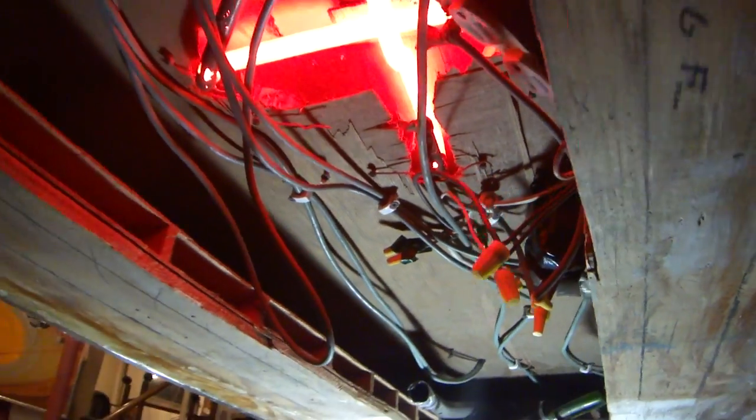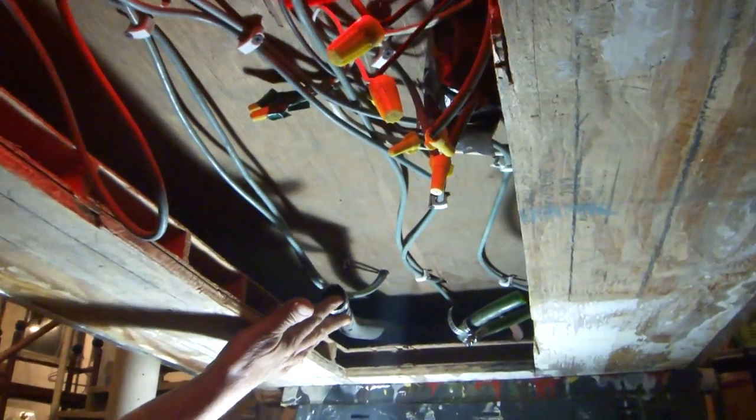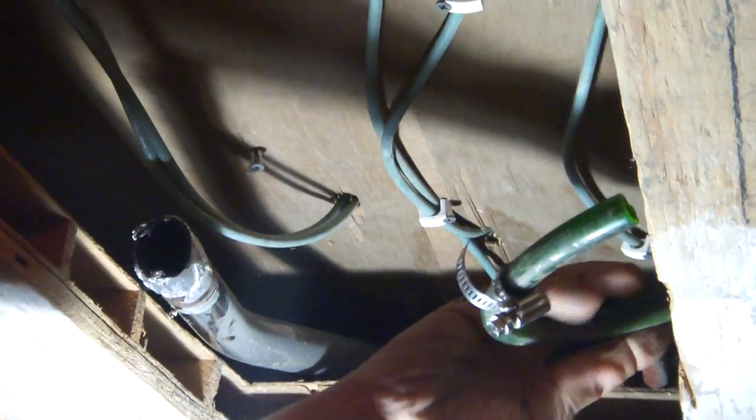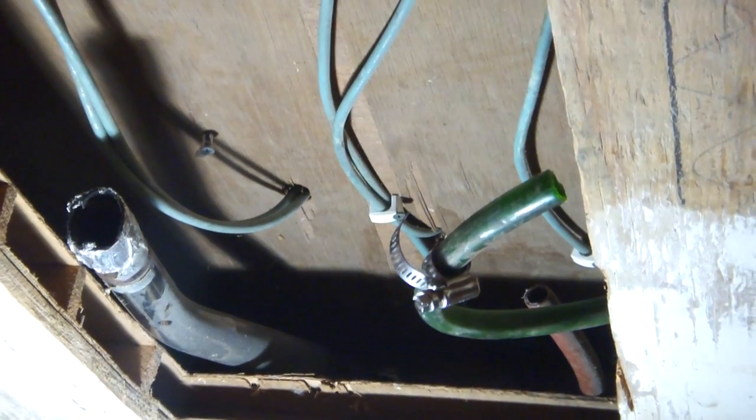Down here you can see this hose — this is the vacuum line — and these two are water lines. I'd like to show you on top, but just see this water line here; I'll show you what we're doing with the water lines.